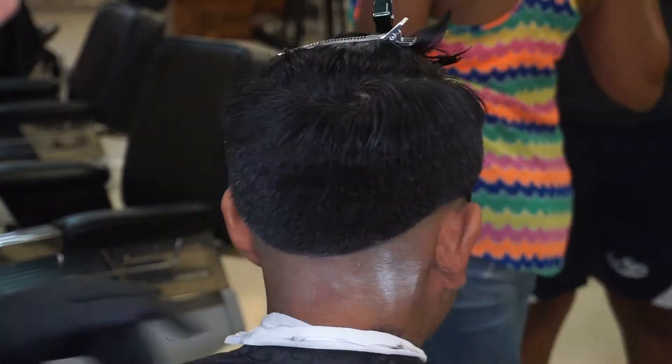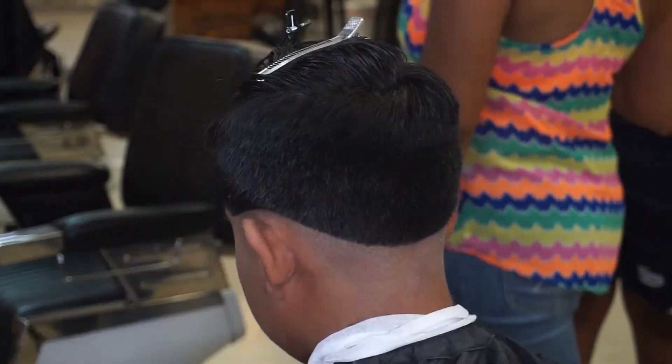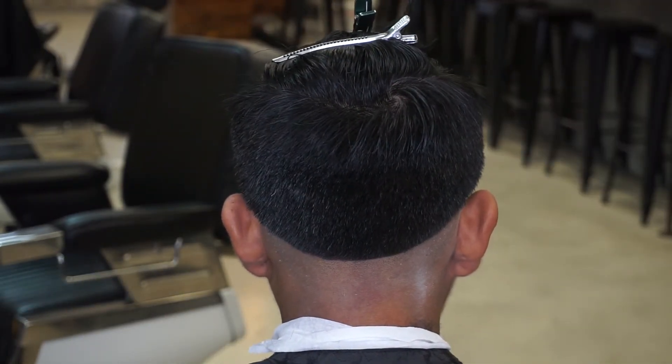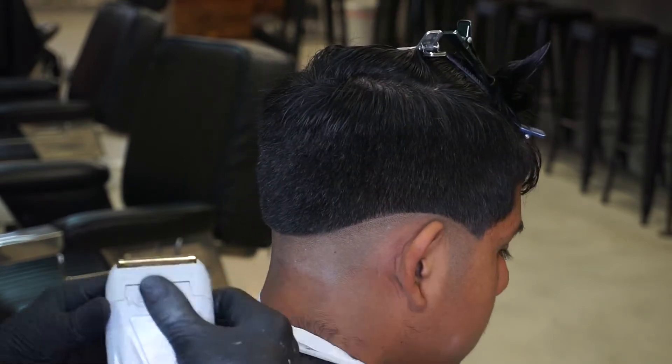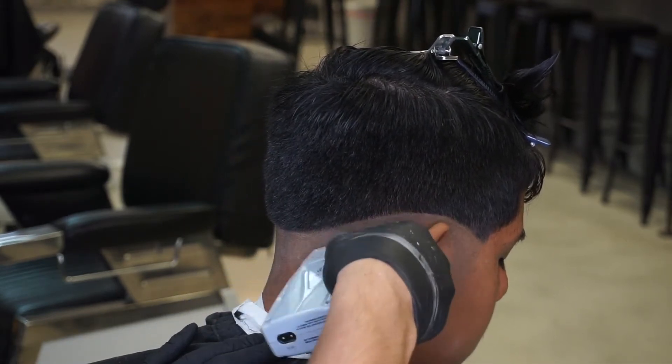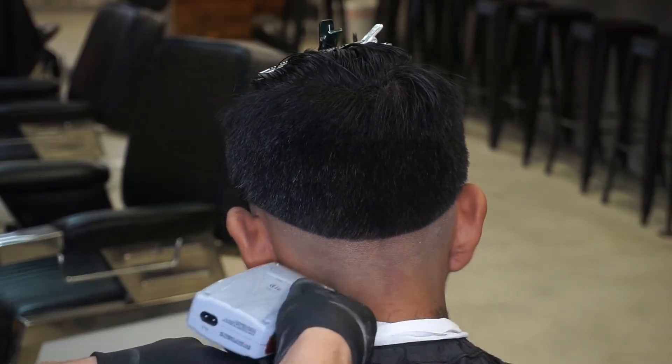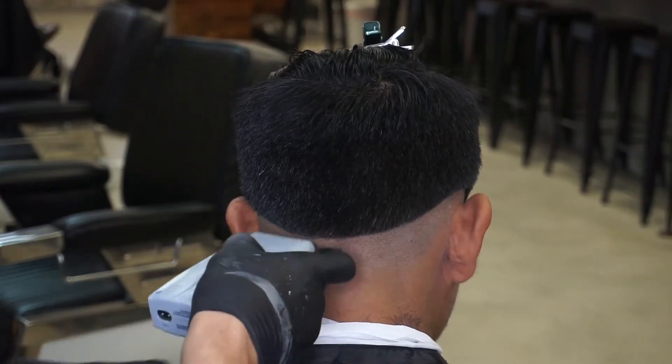Now that I have my skin and my first guideline in, I use my shavers to get it that much more to the skin. These shavers actually help the haircut last that much longer. My particular client right here has very thick hair and it grows very quick, so I know he definitely appreciates me using these shavers on him.